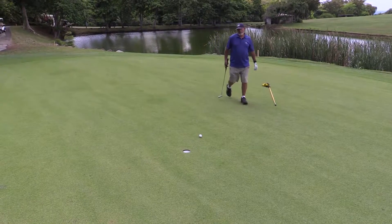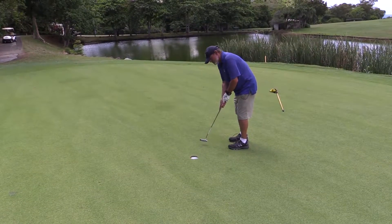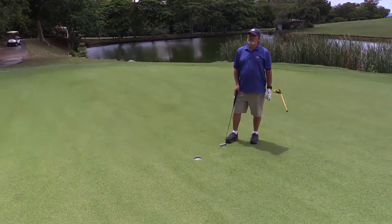I missed my putt, but I'm going to have a tap-in for a par. A par on this hole is very good — this is the number one ranked hole on the course. So if you par this, you do very well.